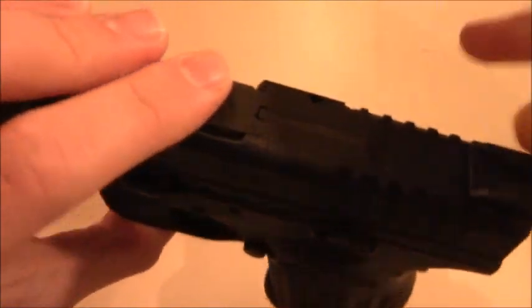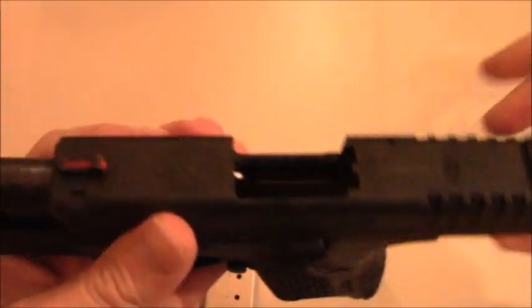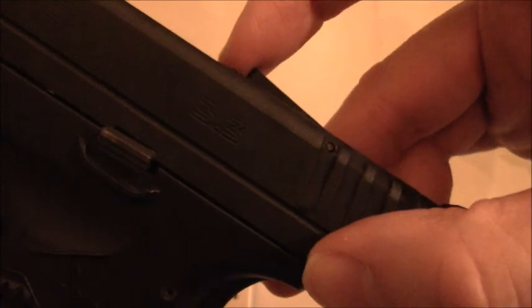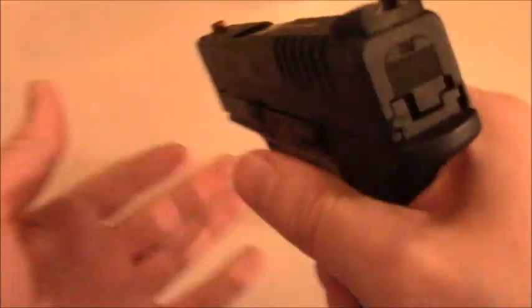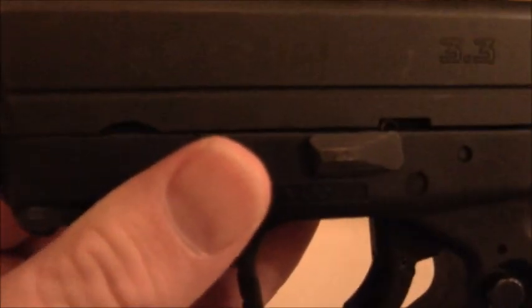Another safety mechanism I forgot to mention: if the chamber is loaded, there is a loaded chamber indicator right here that pops up — it's very tactile, you can feel it and see it. That's just another great safety measure. With the Taurus TCP, there was a circular pin that I would actually need a flat head screwdriver to pry out, then pull off the slide and pull the trigger — it was a mess. The simplicity of disassembly and reassembly on the Springfield XDS 45 is very much appreciated.